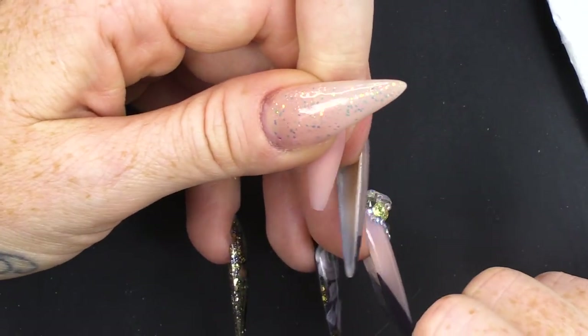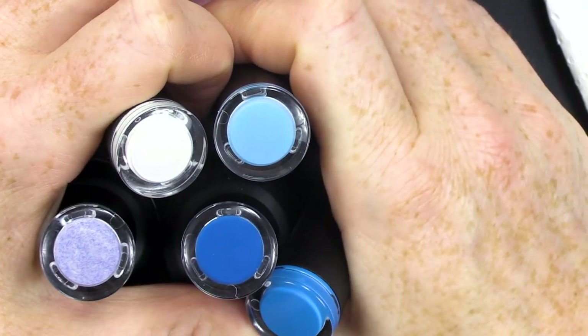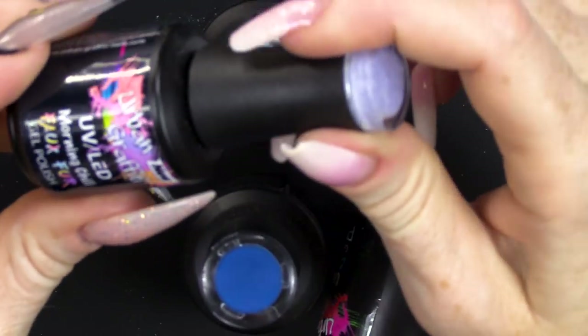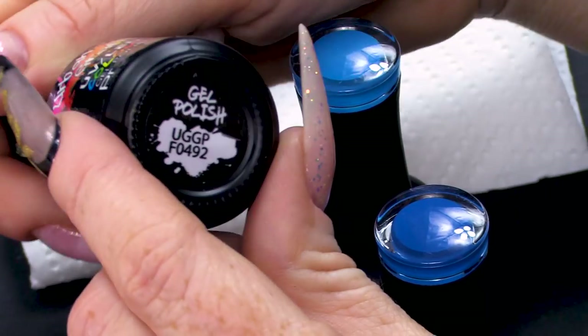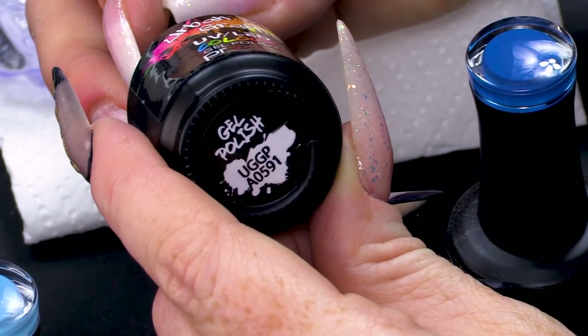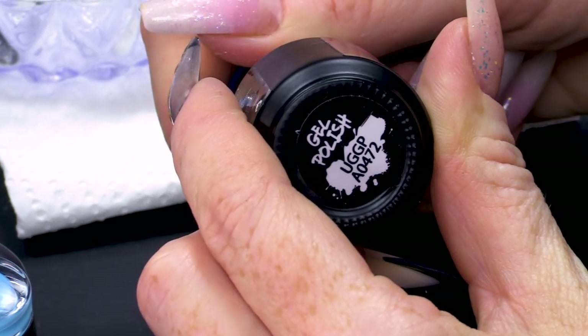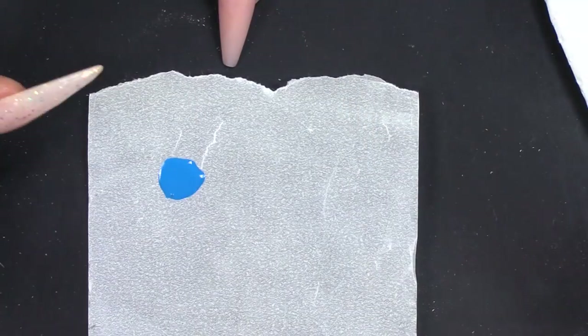I've already created a nail using One Beige from the Naio Nails acrylic range. I am going to use a selection of beautiful colours. In this selection, we have Snow White and we have this gorgeous faux fur effect — Morning Chill. And then we have a pale blue, a medium blue, and a darker blue.